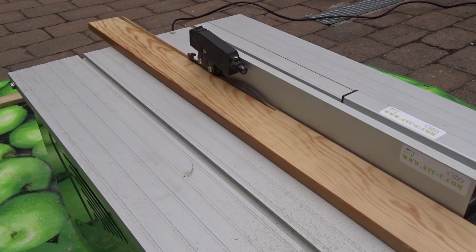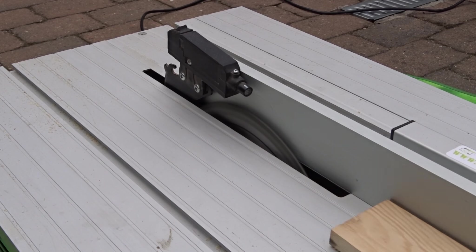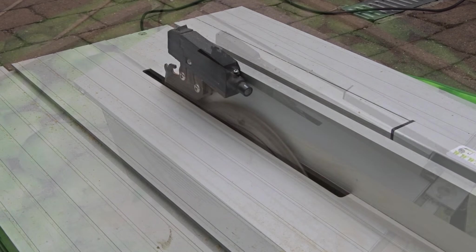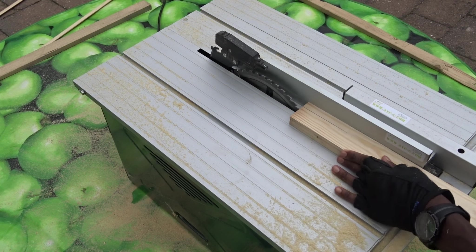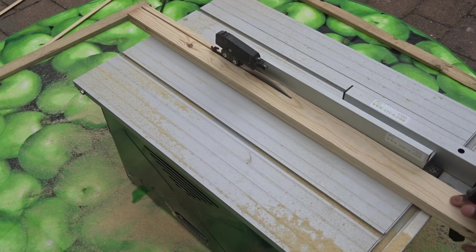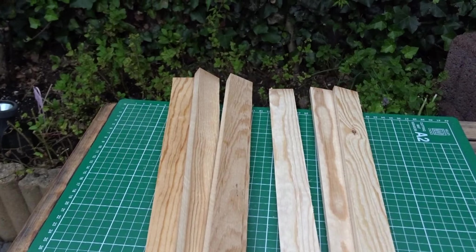After that, I'm ripping the side pieces just to have a clean side. They were first measuring 6 cm wide, then I decided to bring them to 4 cm wide to start working with those. And here we are — all cleaned and all cut.